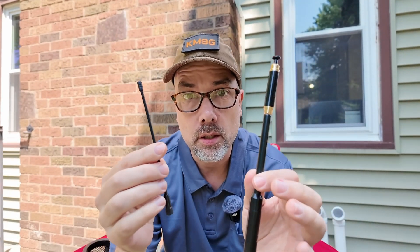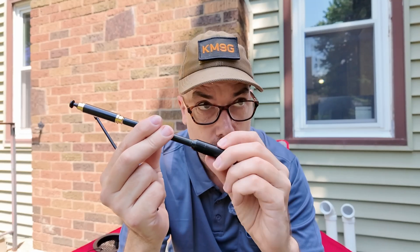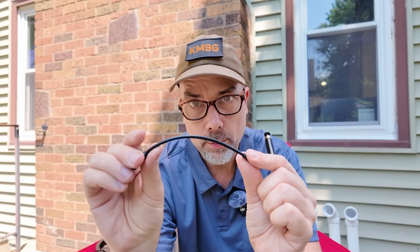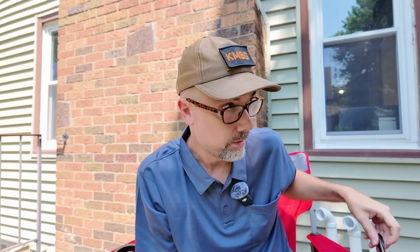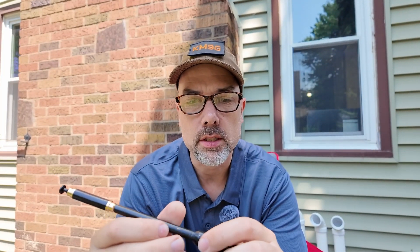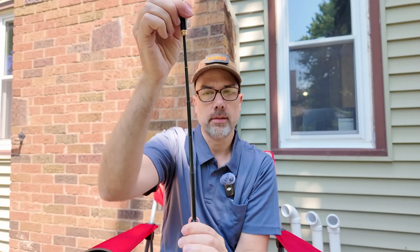I have this really neat antenna from Abrie — all of these antennas will be linked in the description below. This is the AR800 antenna. You can unscrew the loading coil from the bottom, giving you two separate pieces. We'll put the short whip rubber ducky style on first — no response. Then I swap in the long piece, which makes it about three feet tall — still nothing.